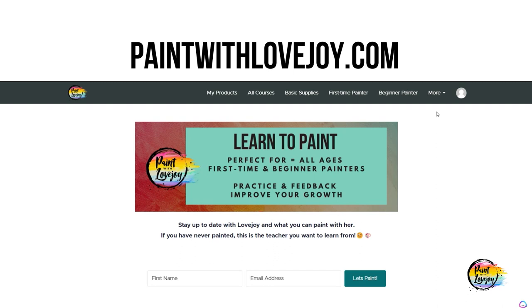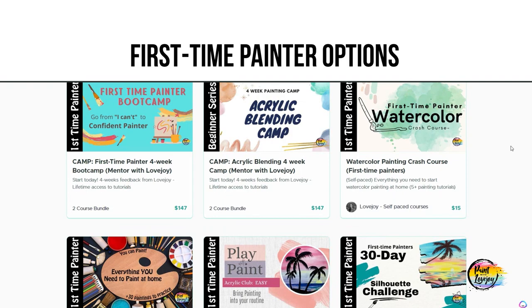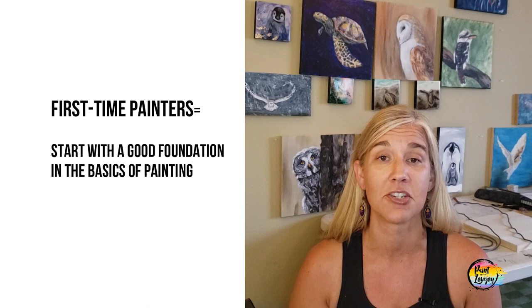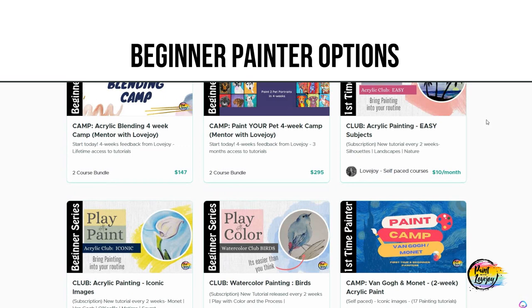If you've never painted before, this is the place you want to start. As you're looking at my Paint with Lovejoy YouTube or website, there are three categories to focus on. The first is First-Time Painters — for those who have never painted before. These are easy, approachable tutorials with simple materials. They'll give you confidence in your skills and painting process. It's important to build a strong foundation before tackling more challenging paintings.